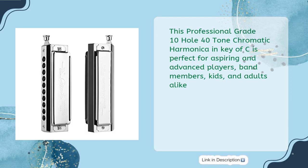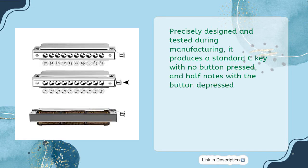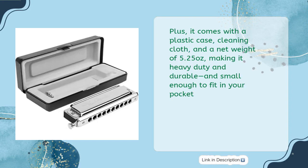The top-grade phosphor bronze reeds, thicker copper plate, and round holes with smooth edges give you a crisp and clear sound. Precisely designed and tested during manufacturing, it produces a standard C key with no button pressed and half notes with the button depressed.